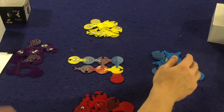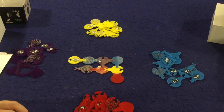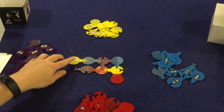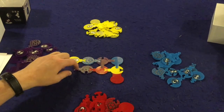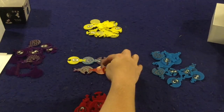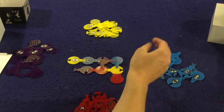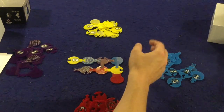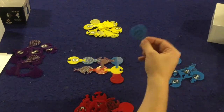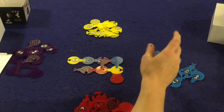You continue until someone uses all their pieces, then finish the round so everybody has had the same number of turns. Scoring: you get two points for each face-up piece, one point for each dragon's egg face-up piece, points for each connection on your pieces, a bonus point each time you connect to your own color, and you lose a point for each piece you didn't use. Tally up the points — whoever has the most wins.